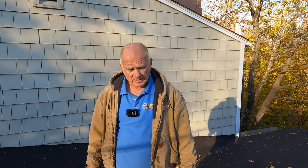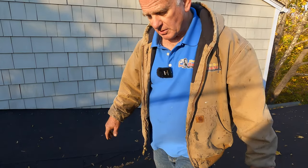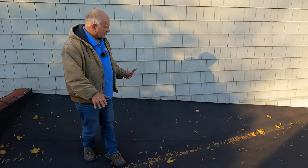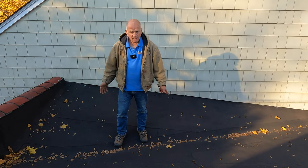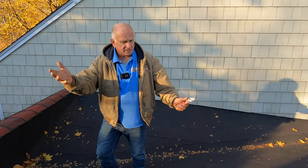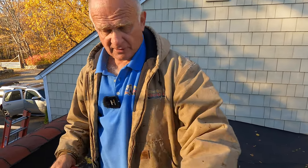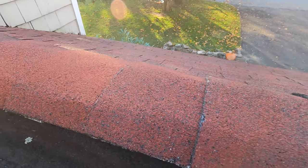Finding a leak on any roof is not always easy. Looking at this torch-down roof, nothing looks wrong here, and nobody can find the leak. The leak is somewhere below this area. We looked at the flashing on the walls and everything is good there.